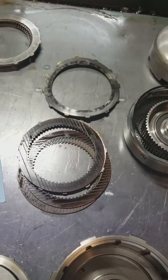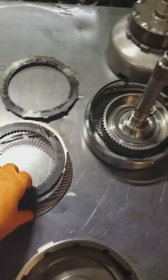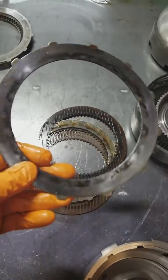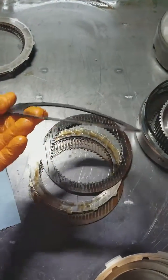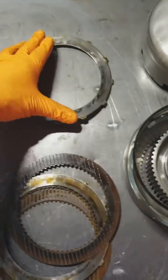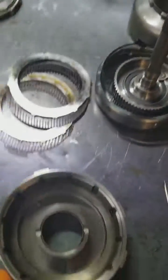He had it rebuilt not too long ago, and the direct drum failed — the clutches in it. As you can tell, there's a lot of heat that were in these clutches, but you can see this pressure plate right here, how distorted it is. When I took it apart, it had spring tension against it just from the distortion of this pressure plate on the direct drum.